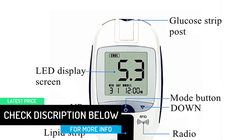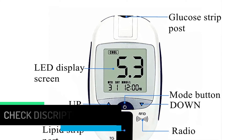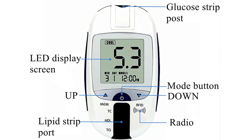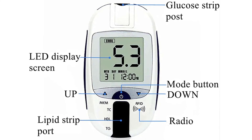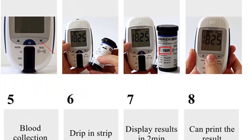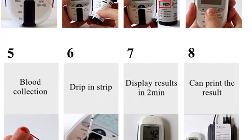The printer is an optional product. The use of PVC material, sturdy, high-temperature-resistant and rigorous process streamlined design makes it not only a blood glucose meter but also a handicraft. It can be used for a long time after one purchase, and it is truly durable.